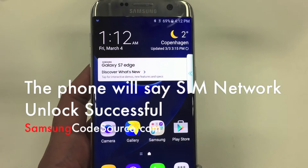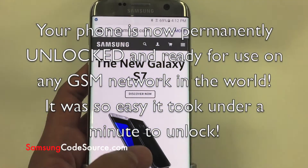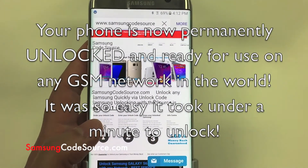That's it. Your phone is now permanently unlocked and ready for use on any GSM network worldwide. Simply pop in the SIM card and it will work right away.